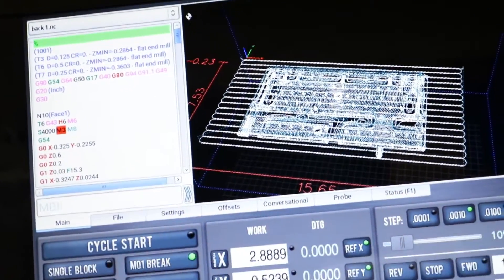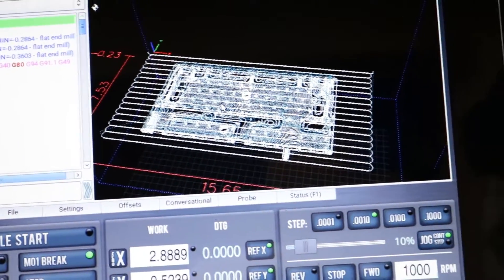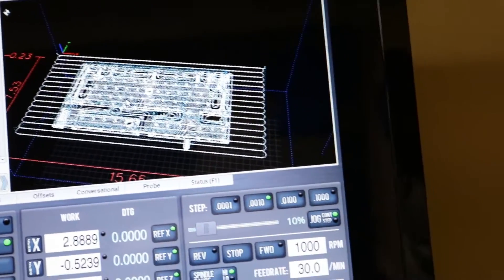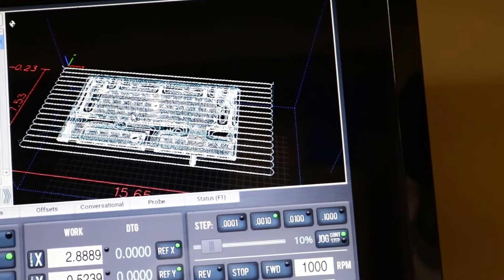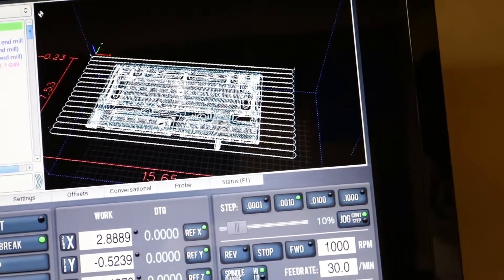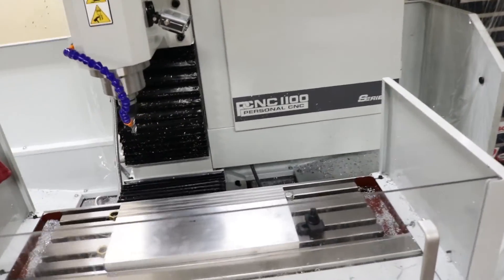If you're curious what I'm doing, we're just surfacing everything down, and then we're hogging out a ton of material with the half-inch three-flute. Then we're going to get tighter into the corners and all the little pieces of geometry with a quarter-inch flat end mill and then an eighth-inch end mill. From there there's a couple holes that need to be drilled and tapped — that'll be the bottom setup — and then we'll have to flip it and do the top.